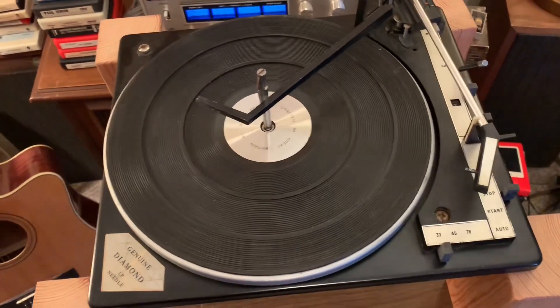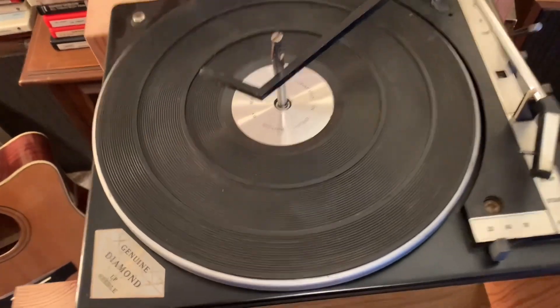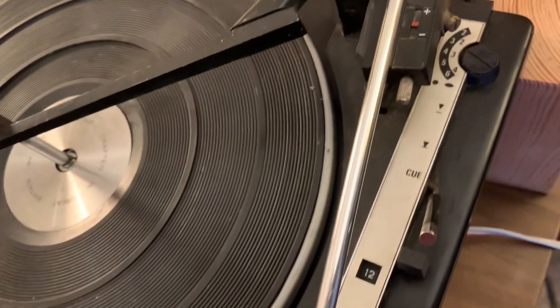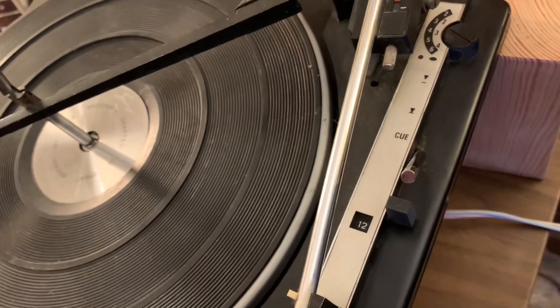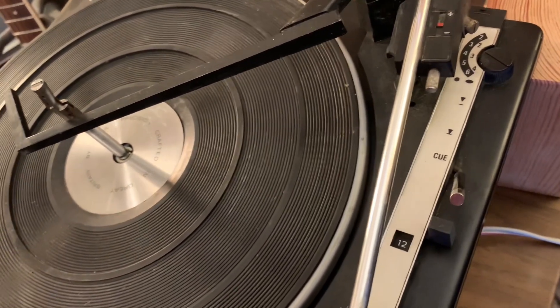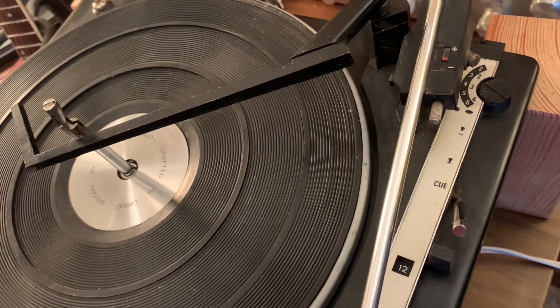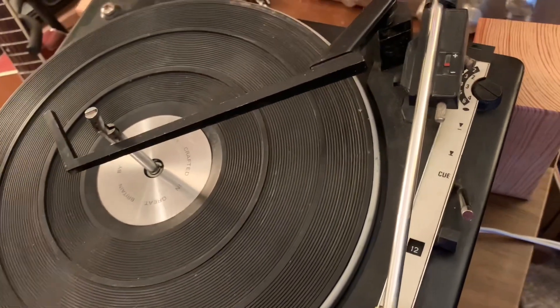This is actually a fairly deluxe model. It has a metal platter, also features an anti-skate, and the cueing mechanism has a soft touchdown on the record. You can just flip the lever down and it lowers softly.